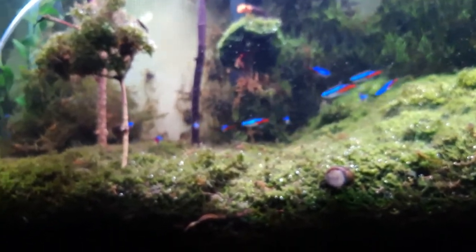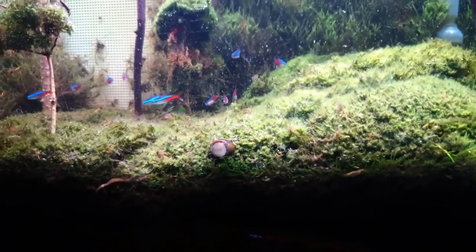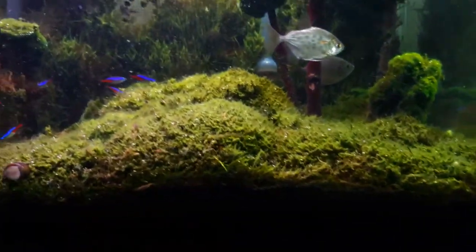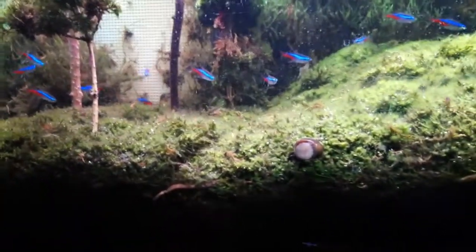Earthworms are very good to put in your tank — I've had them in there for over six months now. Those who believe that an earthworm cannot live in an aquarium: as long as you have oxygen in your aquarium they can live there. As long as there's oxygen and food, they can live as long as possible.